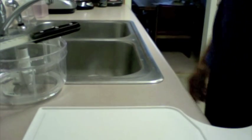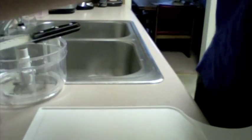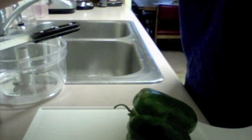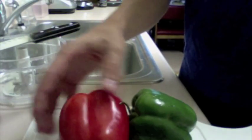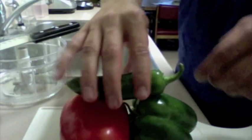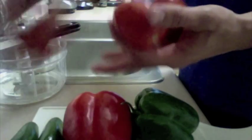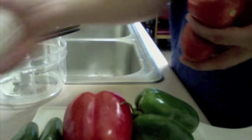Here's my salsa. First thing we're going to need is one green pepper, one red pepper, one — well, maybe two jalapeños, depending on how hot you want it. We'll go with two in this video. Three Roma tomatoes — they're just the smaller ones you'll find in the grocery store — and one onion.